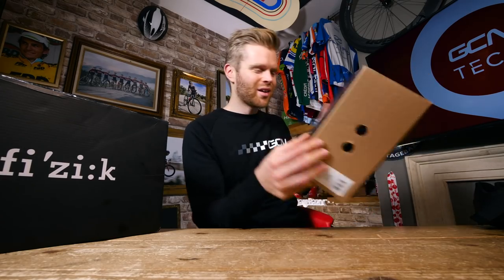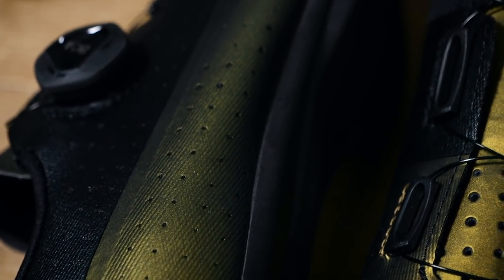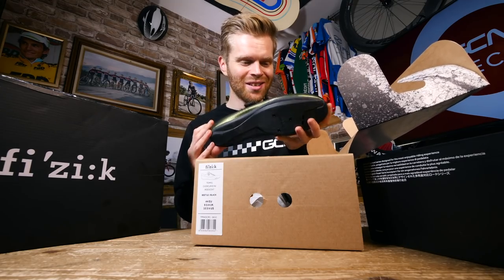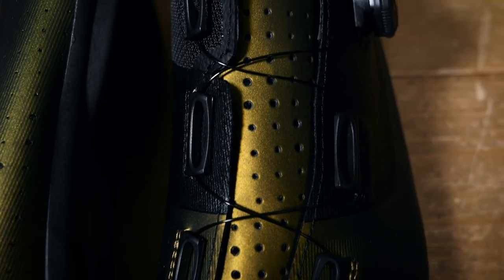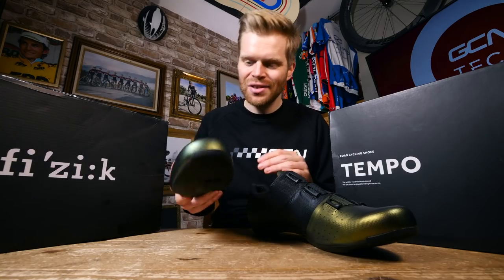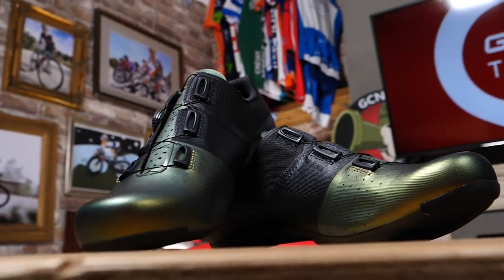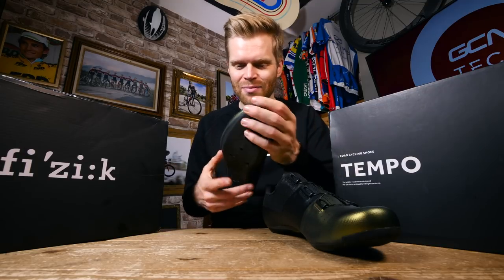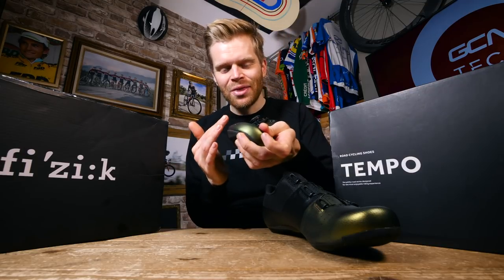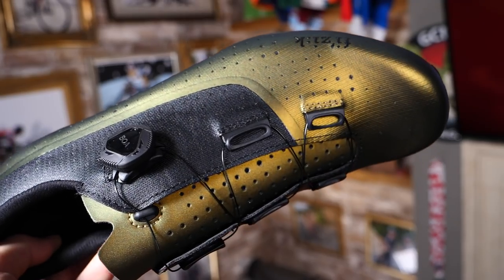The Tempo Overcurve R4 has been designed as a bit more of a versatile all-rounder. To be honest, I just think the coolest thing about it is these color options — look at those, that's mad. In addition to the standard monochromatic black and white colorways, Fizik has also made the R4 Overcurve available in beetle black and copper black — this is the beetle black. It's this incredible iridescent paint scheme that changes with the light and the angle that you view it from. It really does look spectacular.